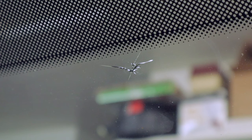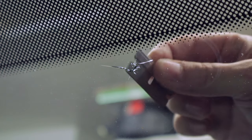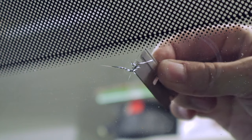This is the biggest chip that I'm going to be fixing. It's just a little bit over one inch in diameter. The first step is to take the razor blade and break out any loose particles of glass that may still be in the chip.